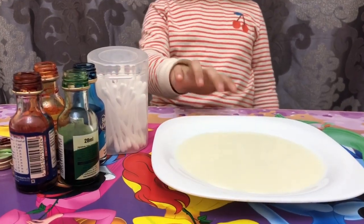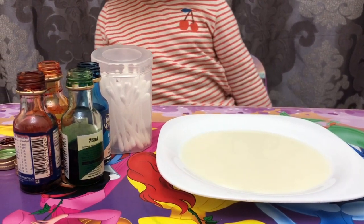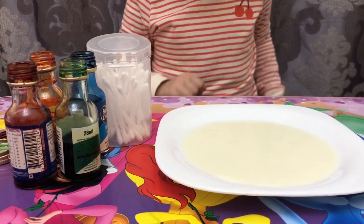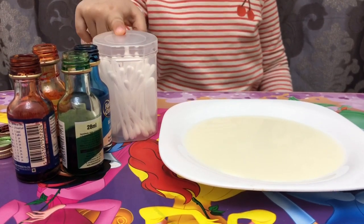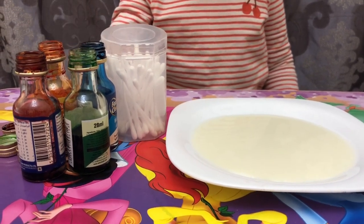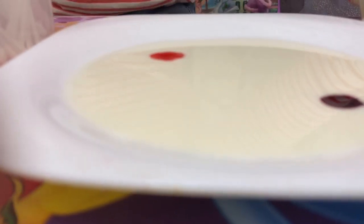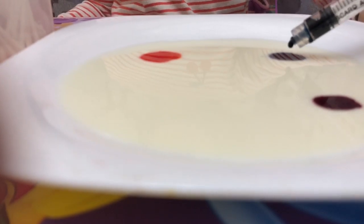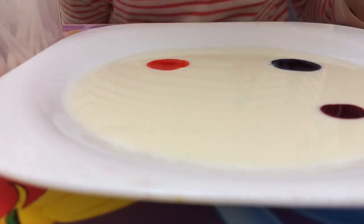Our next experiment is color mixing. Our materials are a plate with milk, cotton swabs, and food coloring. Do you know what color is this? The color red. Do you know what color is this? The color blue.